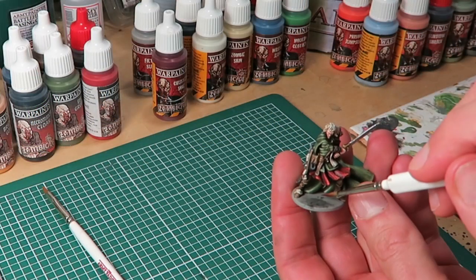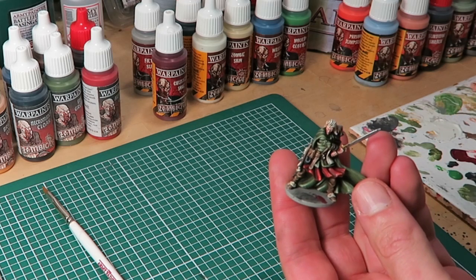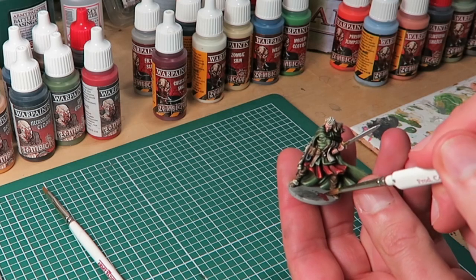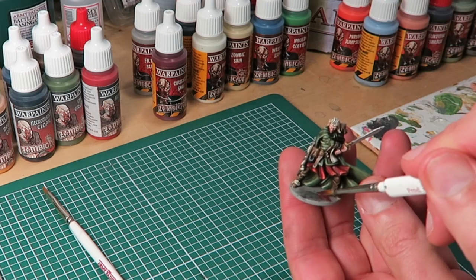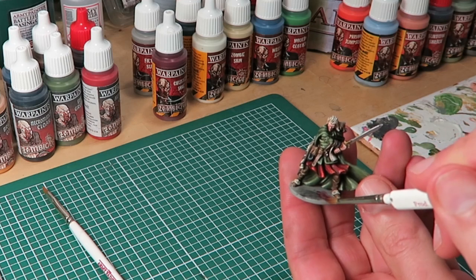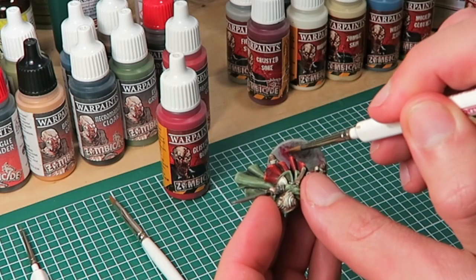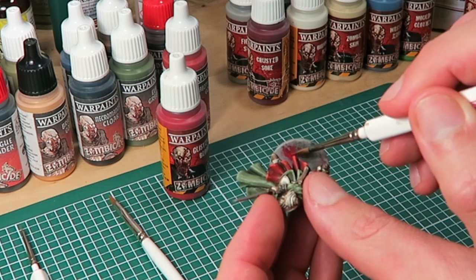Now it's time to add some old blood. I'm using Crusted Sore from the zombie core set — thinning the paint ever so slightly, I paint on pools, thinning the edges of each pool to represent that the blood has seeped out into the dirt. Lastly, I paint on a few dabs of the gloss Glistening Blood to represent fresh blood being spilled.